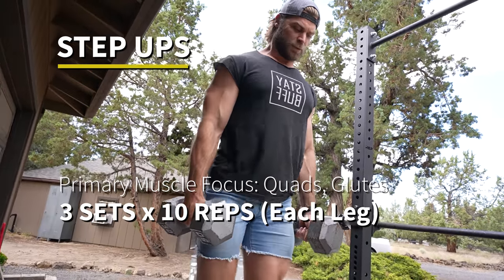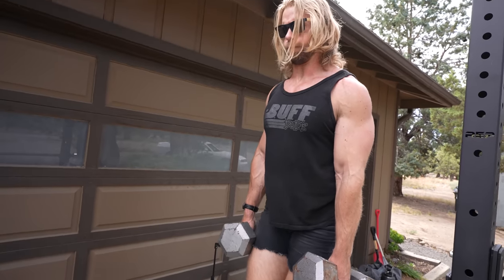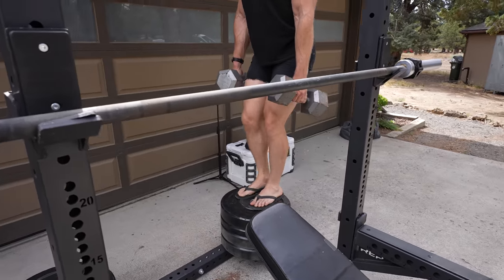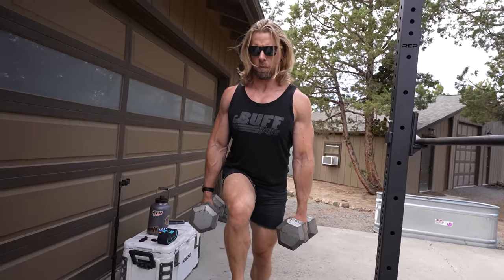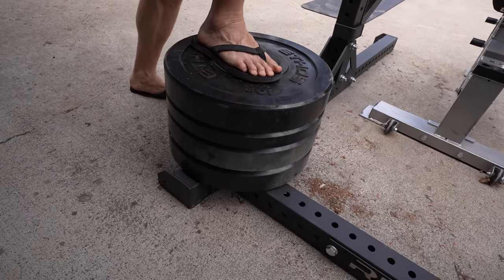Step-ups — a unilateral motion, really concentrating on one leg at a time, hitting the quads and glutes with a bit of balance and stability involved. It's a compound movement working the hip joint and knee joint. When you introduce dumbbells, think beyond just the legs — it's your grip, your upper back, squeezing the dumbbells tight with the traps to help stabilize and balance. If you hold the dumbbells loosely, it throws you off balance. Squeeze your traps and grip tight — it reverberates all the way up and down the body, which is what really happens in compound movements.